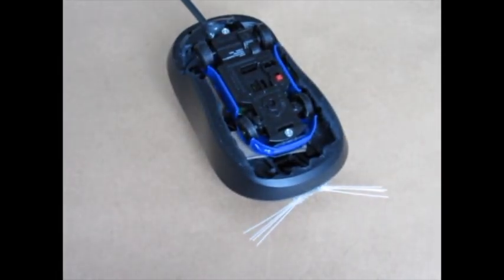The same remote control idea could be applied to other objects, such as a stuffed toy or a beverage can.